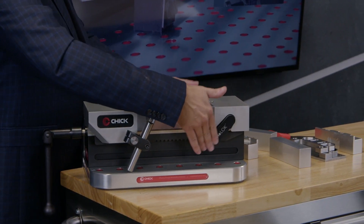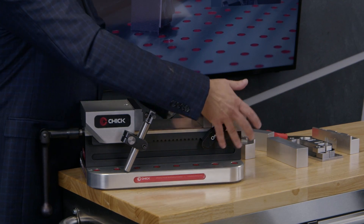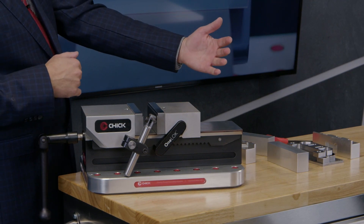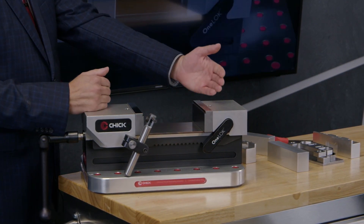You'll also notice this odd arrangement over here. This is used to disengage the moving jaw from the screw. So I can simply use it as a ratchet to go from large jobs to small jobs, and I can disengage with these levers to go from small jobs to large jobs.